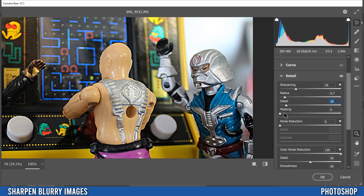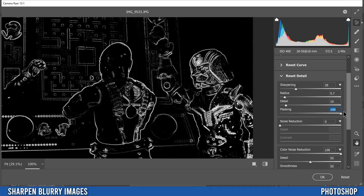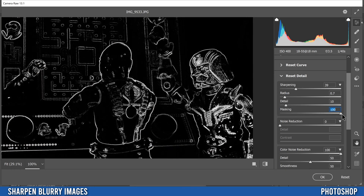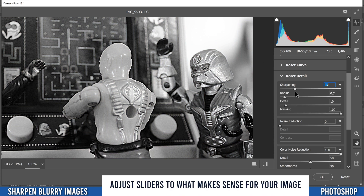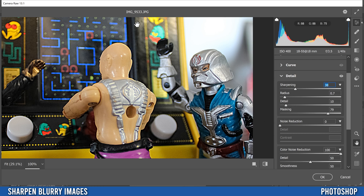Masking is interesting — hold Alt and slide it to see that black areas won't be affected and only the white areas will be sharpened. Crank it up to find the fine details, which means you can sharpen those more without adding as much noise. Play around to get a good balance. For Noise Reduction, if you feel you've added too much noise just slide it over a little — don't go too far or you'll soften things. I'll add a little contrast and that's pretty much it.